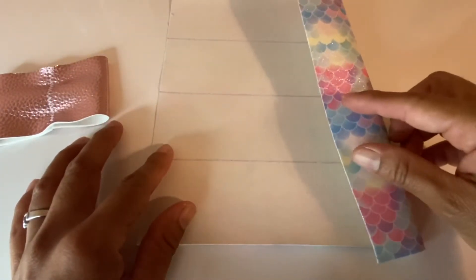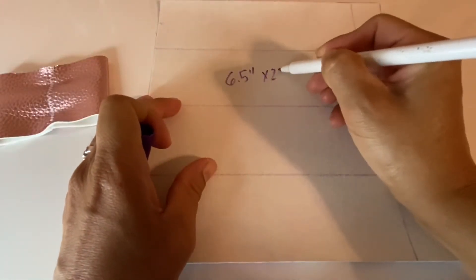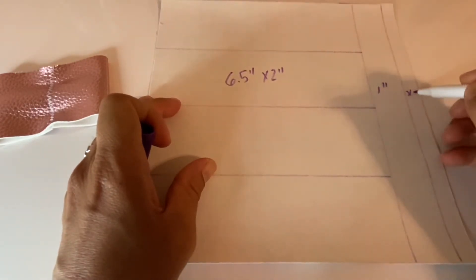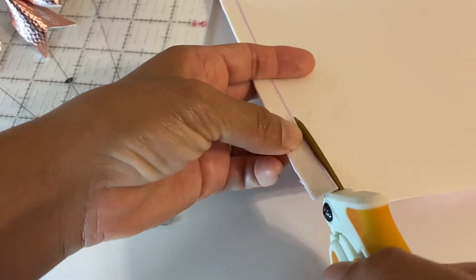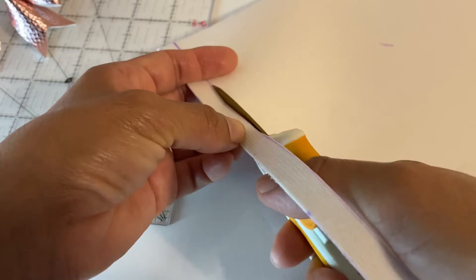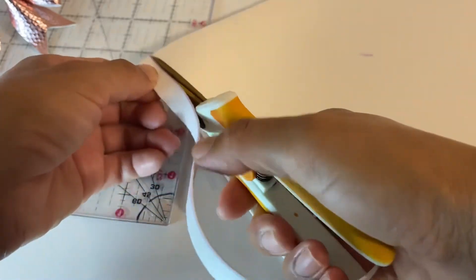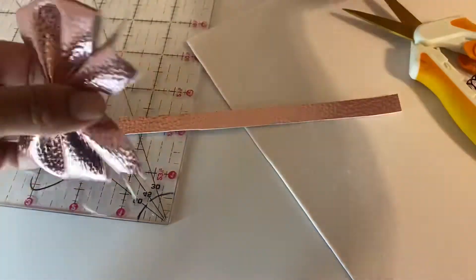First, you have to cut all of your pieces. For one sheet I was able to cut four bows. The size of the bow piece is six and a half by two inches, one inch if it has a tail, and half inch for the center. When cutting the center, the minimum length you need is two inches.